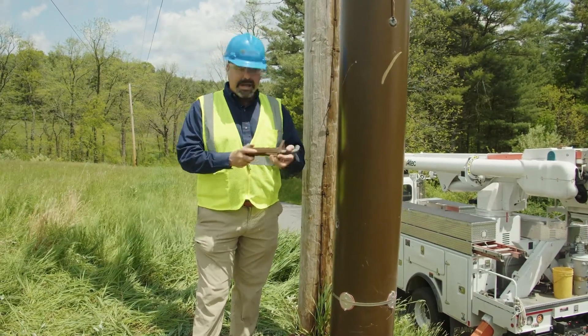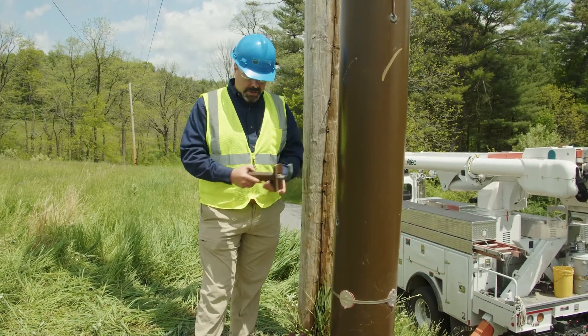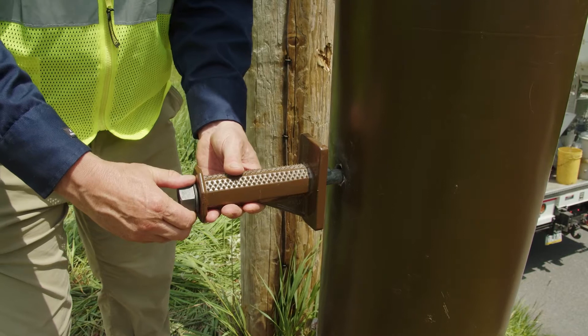I brought with me an apex step just for demonstration. What I did is I drilled a hole in the pole and the apex step — very easy to install, very fast. You simply install the step by putting it in the pre-drilled hole.